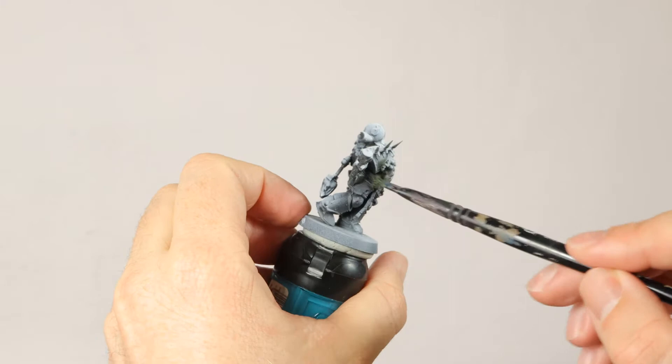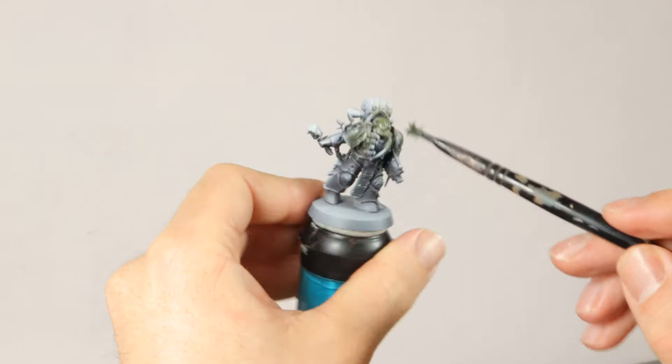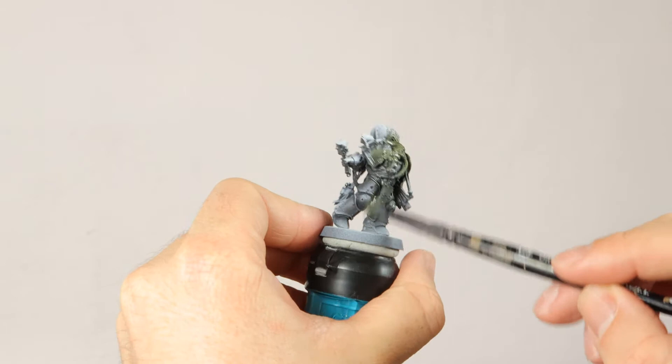I'm going all over the model with some Death Guard Drab. I'm using a dry brush just to do this quickly, and I don't care if the paint gets on the parts that don't need to be green later on. Just get a light layer of Death Guard Drab everywhere.